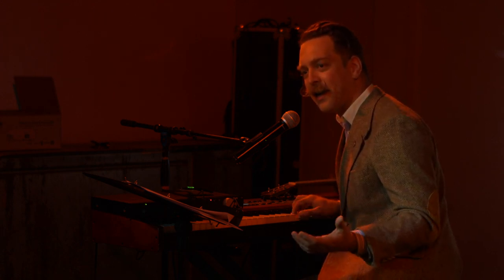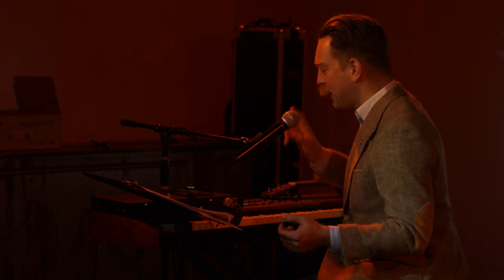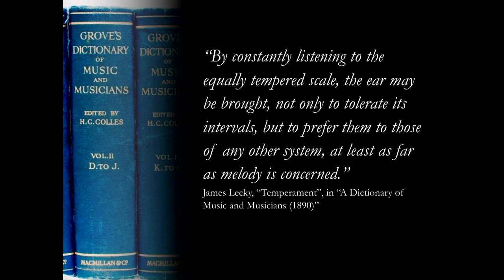Now, I'm not expecting anyone here to actually hear that as far too wide. And the reason is as follows. Here's a quote from the 1890 edition of the Grove Dictionary of Music: 'By constantly listening to the equally tempered scale, the ear may be brought not only to tolerate its intervals, but to prefer them.' And this is in fact what's happened. Equal temperament is so prevalent that our modern ears have simply accepted it.